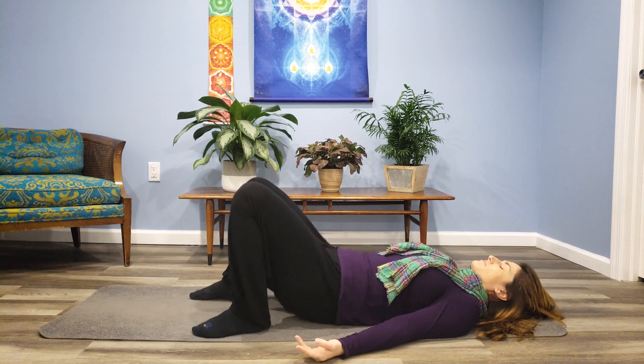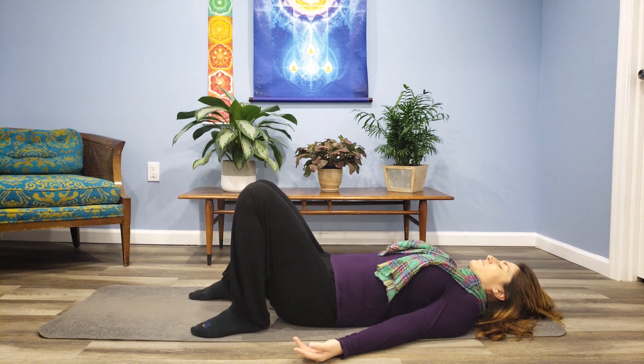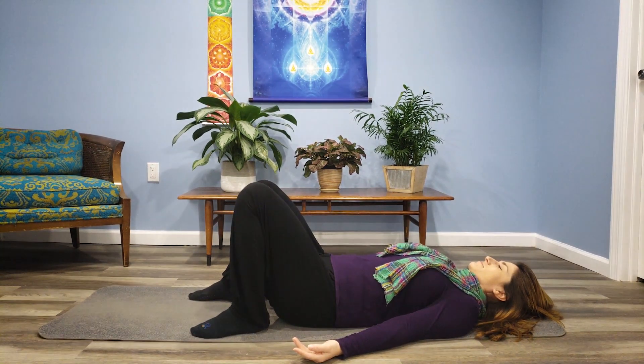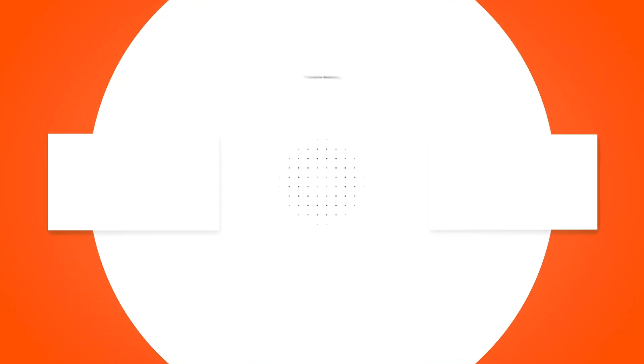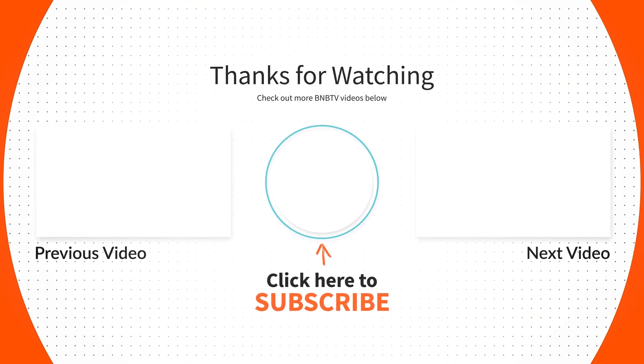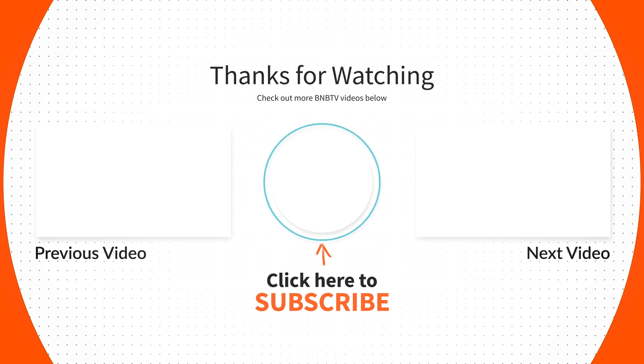This can give you immediate relief. I hope that helped you relieve any discomfort you might have. Please keep practicing and little by little you should notice a difference. Don't forget to like this video and share it with anyone who might need it, and subscribe so you don't miss any of our other videos. See you next time.